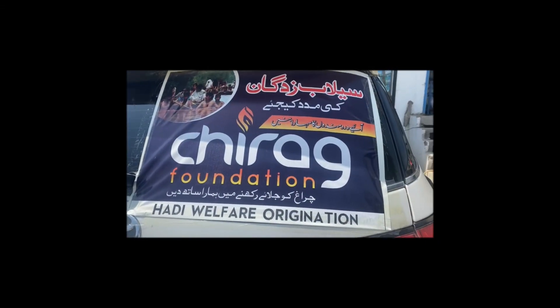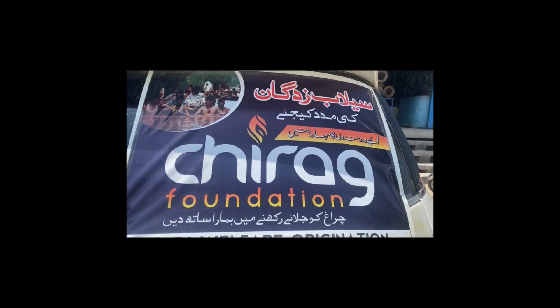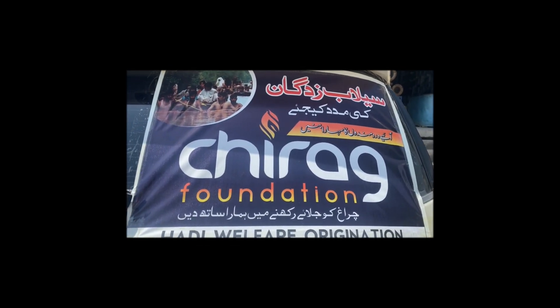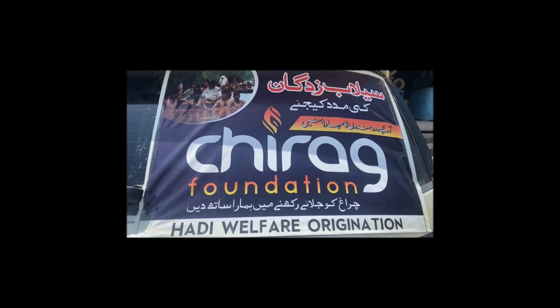Please help the fire foundation. Please help us with your support. We have to keep this fire foundation as you like your friends. We have to keep this fire foundation. I don't want to forget it. Inshallah.